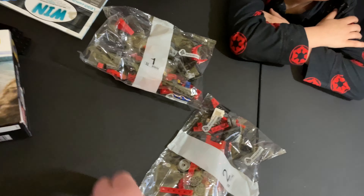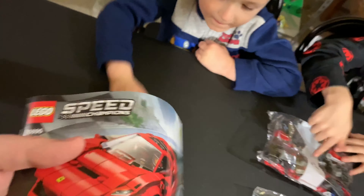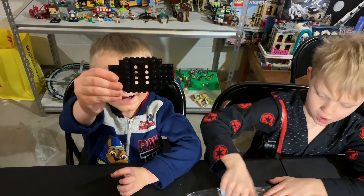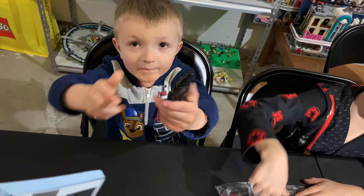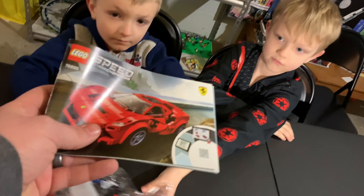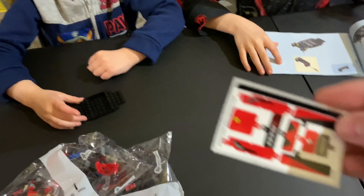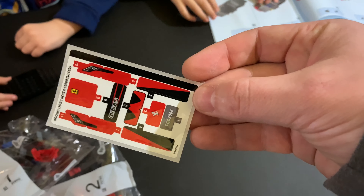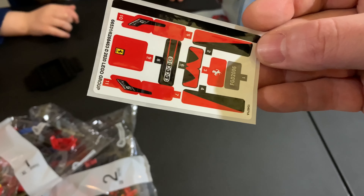Okay, got it all out of the box. It comes with two bags, the instructions — which, I don't know if it's just because the set is so new, it just came out recently. This instruction manual is perfect, no folds at all. And then a sheet of stickers — not too bad, looks like there's about eleven of them.